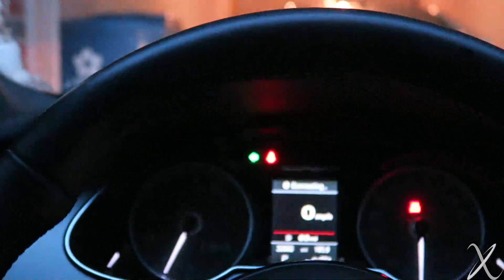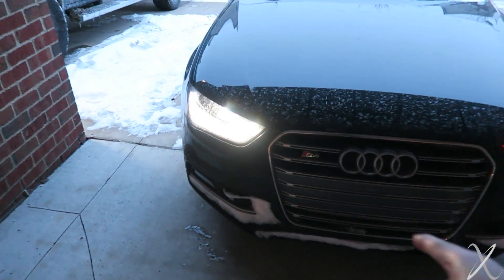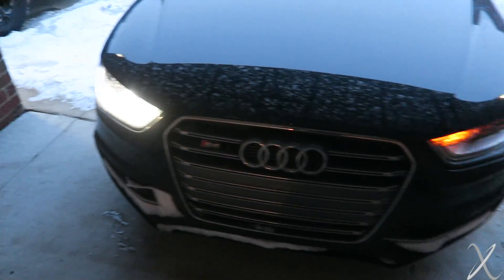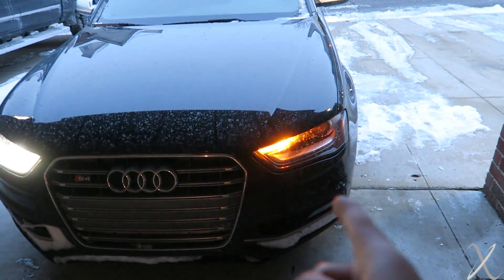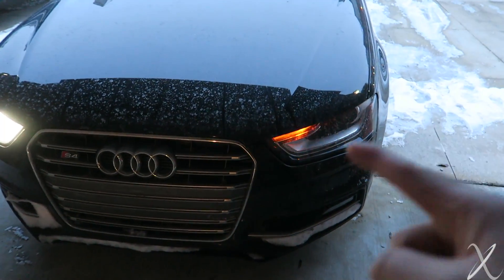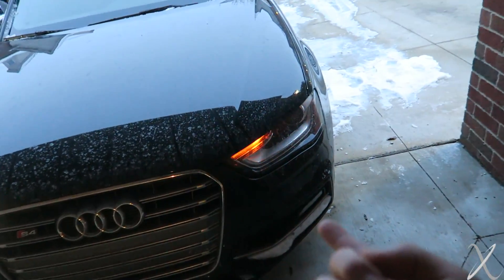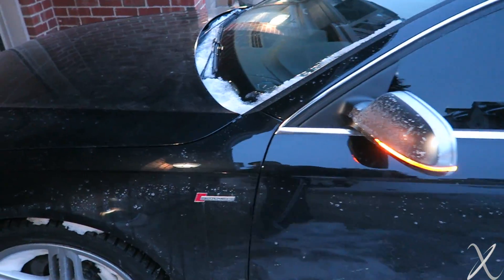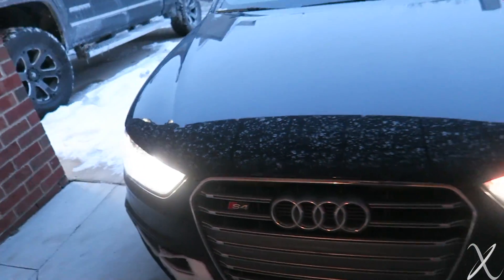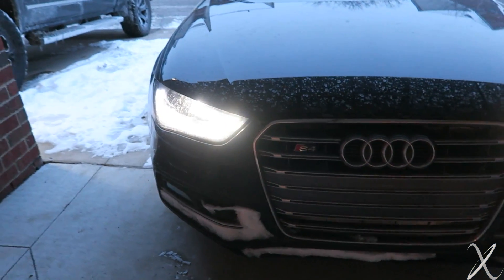Turn signals are still running. I'll show you a before and after — this is before, stock from the factory. The DRLs are on; I turned the headlights off so that's just the daytime running lights. When the turn signal is activated, the DRL turns off — that's what's called the wink effect. What I wanted is for the DRL to stay on while the turn signal is activated. Now we have no more wink — both DRLs are on and I have my right turn signal activated. Looks a lot better.